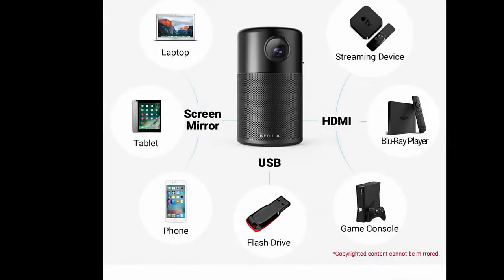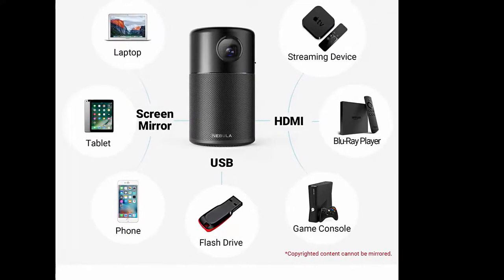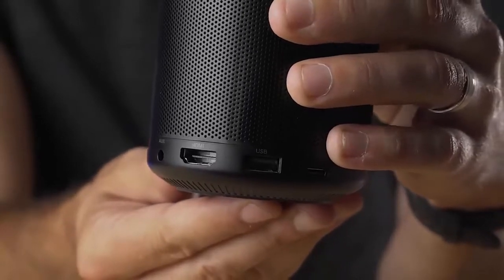Within this small cylindrical shape is a fully functional standalone projector with a built-in 8-watt speaker. HDMI and USB inputs along with a 3.5mm audio out make it able to be amplified by other devices if you want to get more out of it.